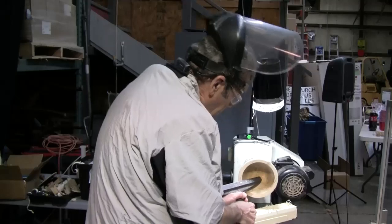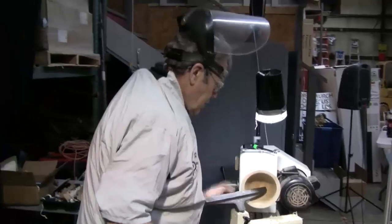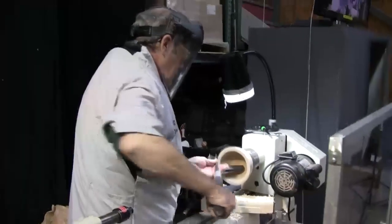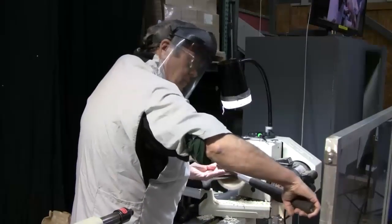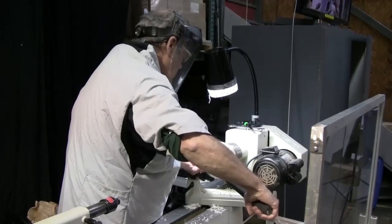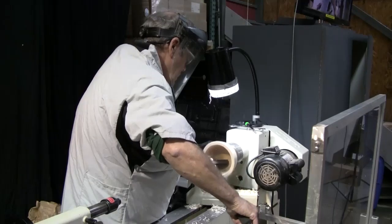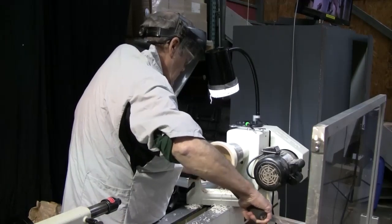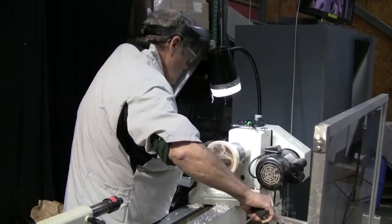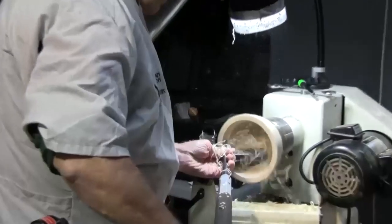So we should angle this in — make sure it's not going to rub. Again, bring it out here so that bevel is going to come straight in. Take that out just a little bit going down here, then you can open it up.